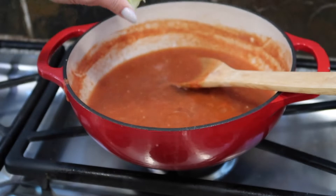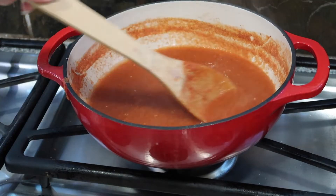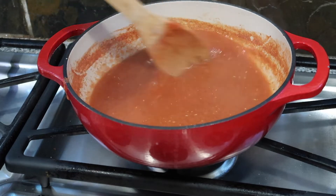Much, much better — now nice clean salsa. Add a squeeze of lime; this helps preserve your salsa for a few weeks. You can also add a little vinegar for preserving if you choose to do so.